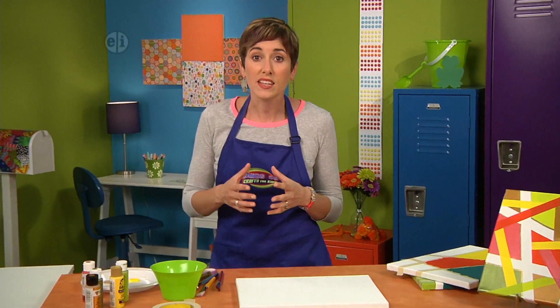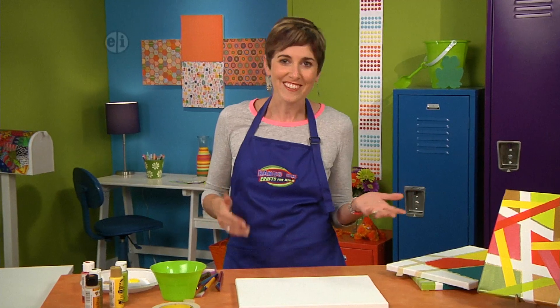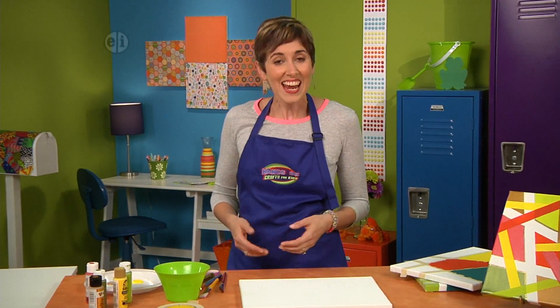In art, lines are the basis that give form to a piece of art. And in our projects, lines can be straight or curved, thick or thin, and raised or flat.